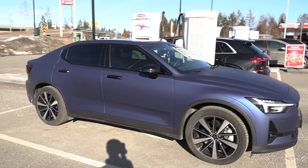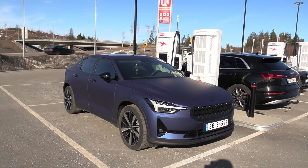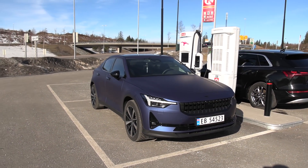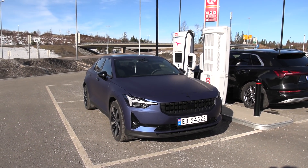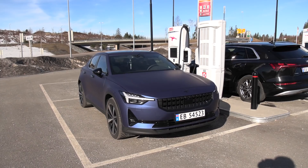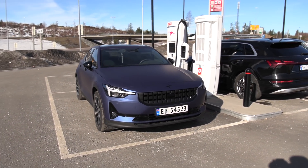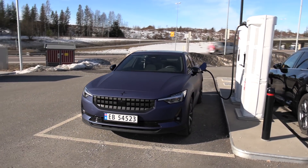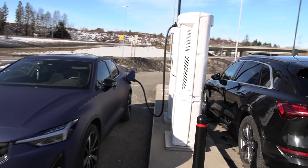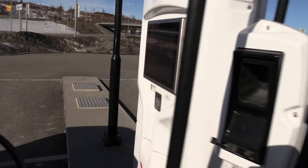The reason why I'm going to test the Polestar is that there's been a recent update — they call it the February update — that increased the capacity of the battery, actually using more of the bottom buffer. Before, I measured 73.5 kilowatt hours. We're going to charge up and try to drive at 90 kilometers per hour and measure again. They've also supposedly updated the charging curve.